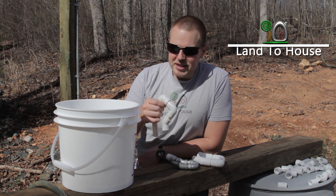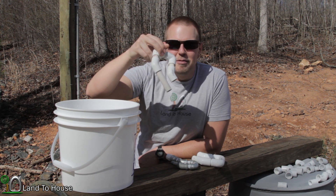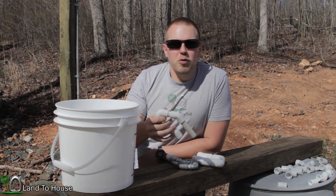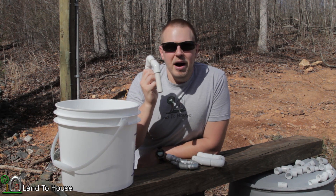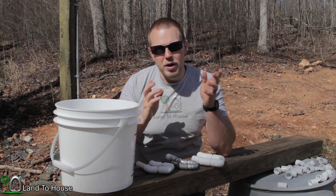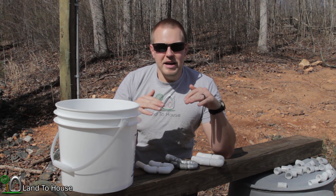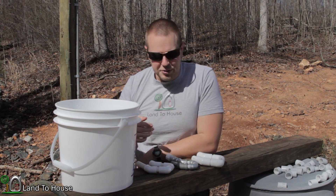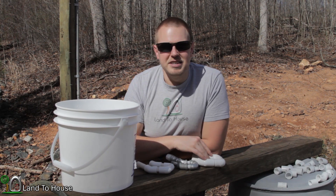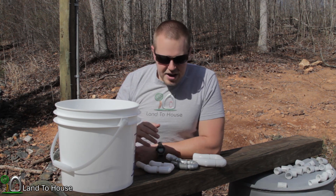Previously on Land A House, I built and tested a very simple U-siphon, or automatic siphon. Most people build these for grow beds and hydroponic systems, but my thought was: what if I had a ram pump filling a small duck pond, and every time that pond got to the top, it would flush and clean it out, since ducks are rather messy. That was my motivation for building this U-siphon.